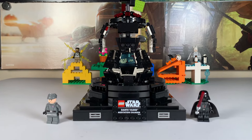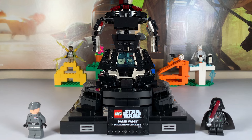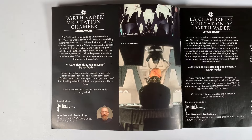Set number 75296 retailed at a rather pricey $70, which is due to it being a display set. It released in 2021 with 663 pieces. It has one instruction manual with a nice description of the set to sort of give it a premium experience.